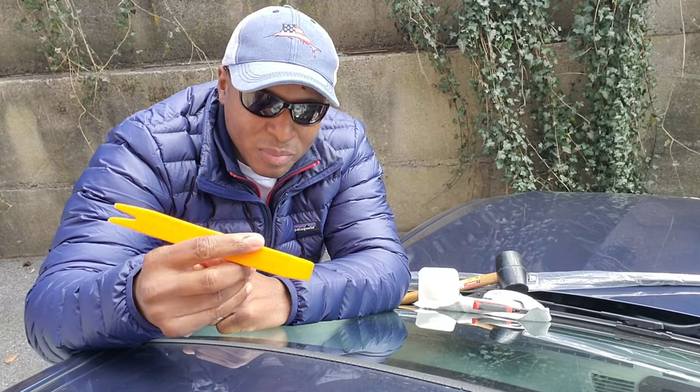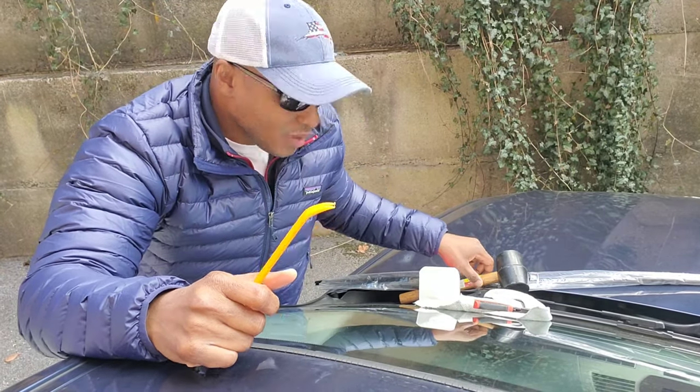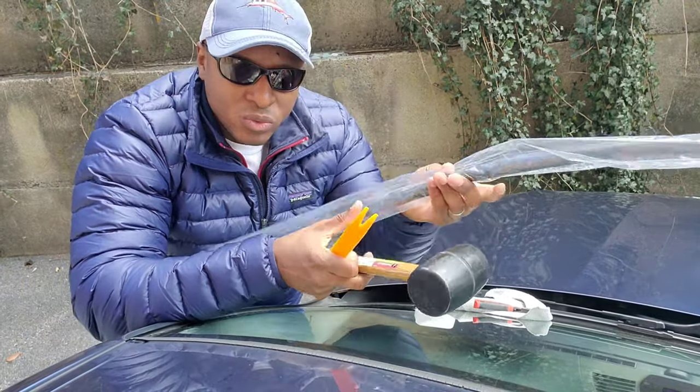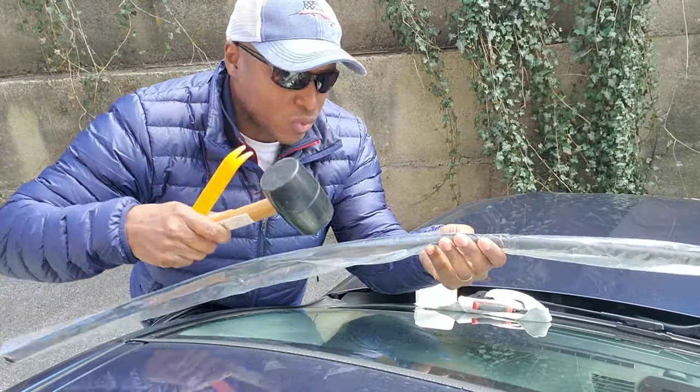Hey, what's up guys. I'm going to replace the weatherstrip on my BMW. I have my pry tool, mallet, and the new weatherstrip that I'm going to put in. The mallet taps the new one in.